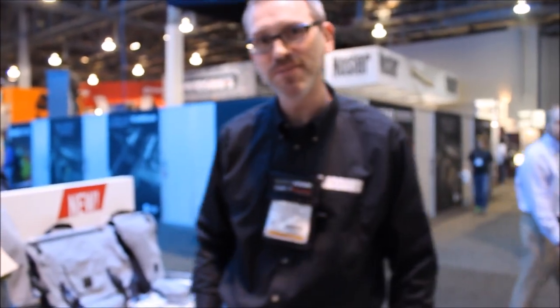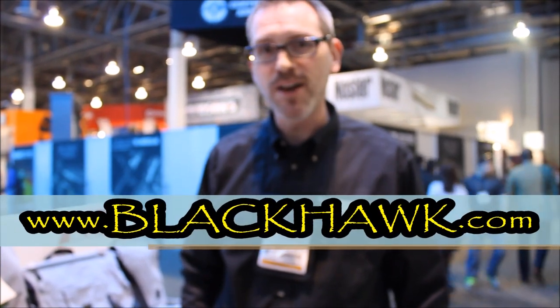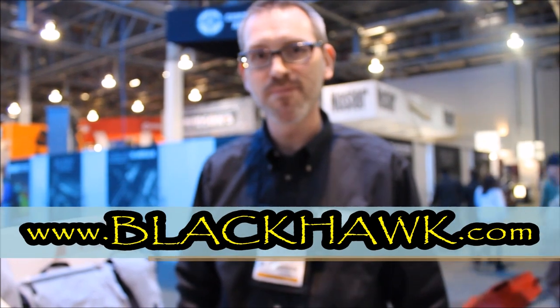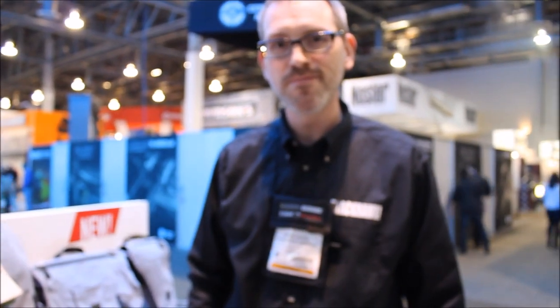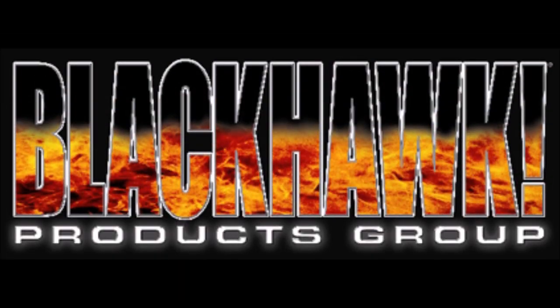Well Chris, as always, I appreciate your time. This is the BlackHawk booth - the website is blackhawk.com. It's Wace and Johnny Tai from the Kuma Survival School at SHOT Show. Stay safe, stay sharp, stay alive.